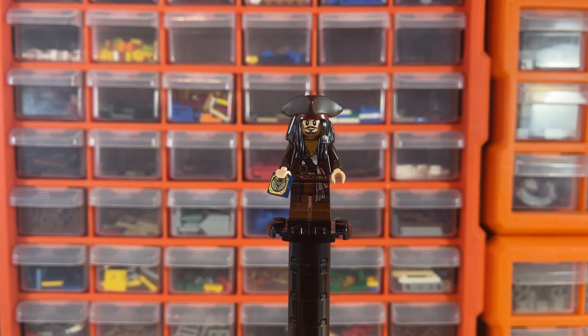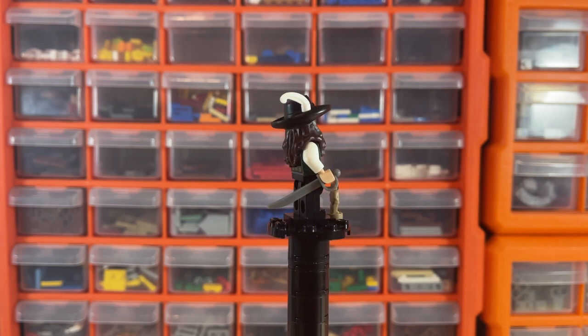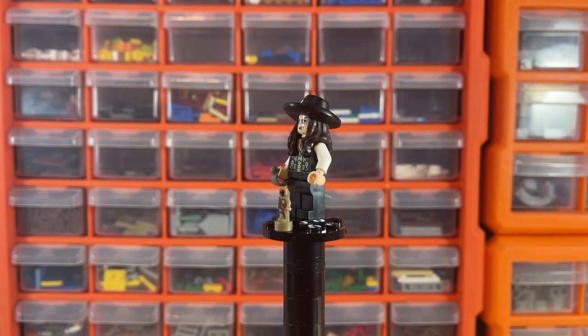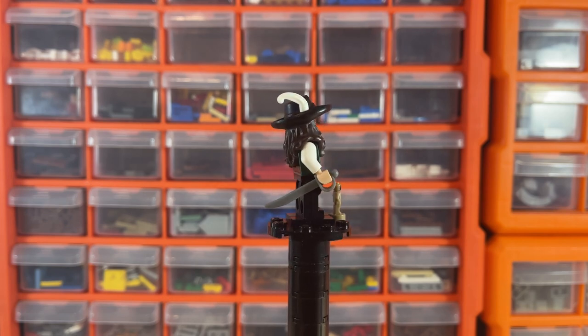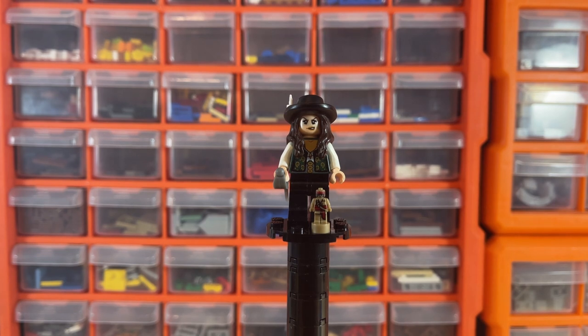My favorite figure is Angelica, with the awesome jewel-molded hair and hat piece combo — just an awesome figure with a really cool torso print. In front she comes with the little voodoo doll of Jack Sparrow, which is worth about 30 to 40 dollars because it's exclusive to this set. I just love that hair and hat piece — a very awesome figure indeed, and she is worth about a hundred dollars just herself.